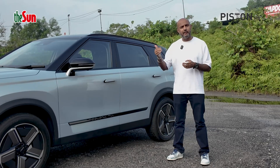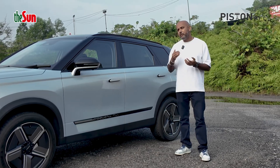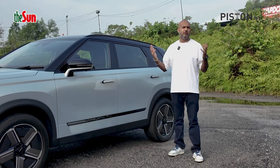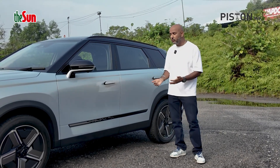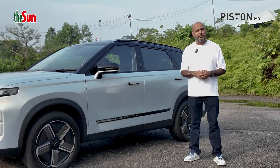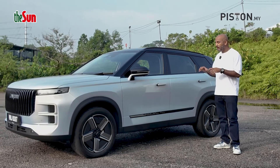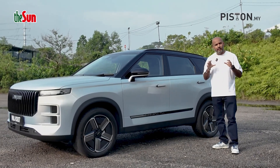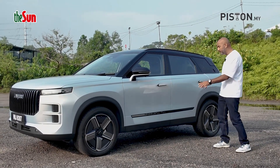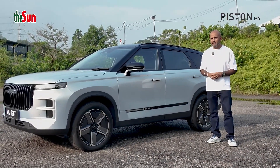The number eight in IP68 denotes the fact that it can be submerged underwater for between 30 to 60 minutes. So in Malaysia we always get small flash floods and such, so you don't have to worry about your battery being damaged. The ultimate protection is the fact that it has three layers of metal protection, actually protecting the battery itself against deformation. So anything to do with the battery, especially its placement — you don't really have to worry, because it's IP68 rated.